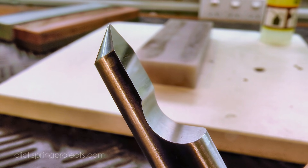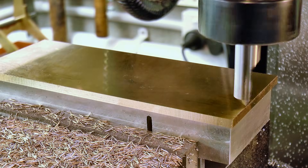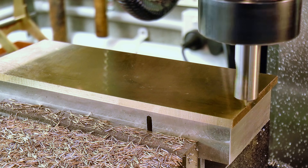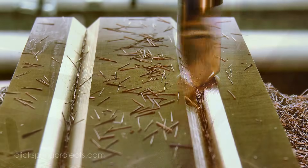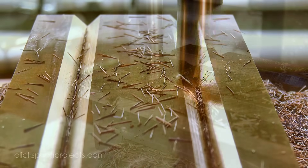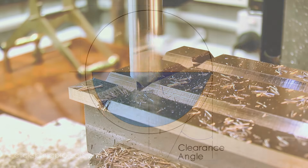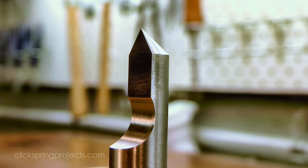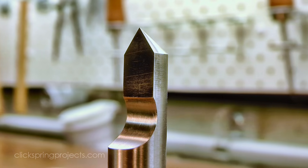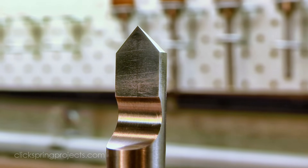Of course there are some limitations when using this type of cutter. For one thing, quench-hardened carbon steel can't compete with carbide or high speed steel, so I find it's best to not be too ambitious with the depth of cut and feed. And to be technically correct, a side-cutting D-bit really should have clearance angles behind the cutting lip, much like an engraving cutter. But it's difficult to form the relief angles for this sort of profile without a tool and cutter grinder, and in practice I've found that if I keep the feed rate modest, I can get away with leaving them out without too much penalty.